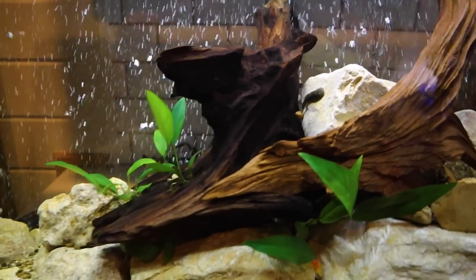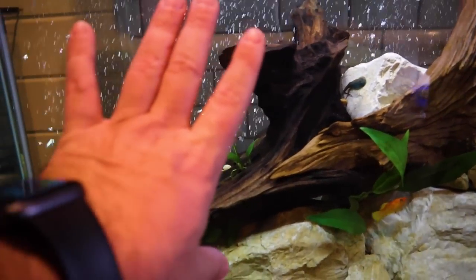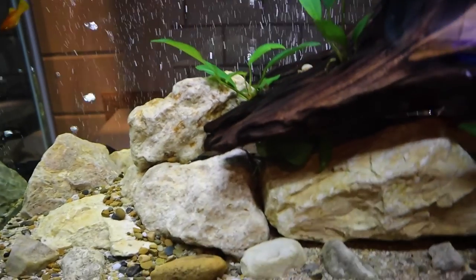Looking over here, everything is looking fantastic in this tank as well. All of our little mollies are looking good, there's one of our hillstream loaches — he is looking good, and there's another one. And of course, here's our little puffer fish, and that is Fred. Big head Fred.